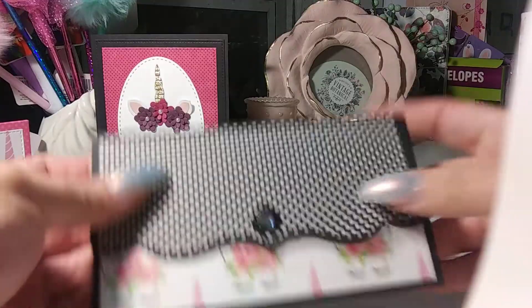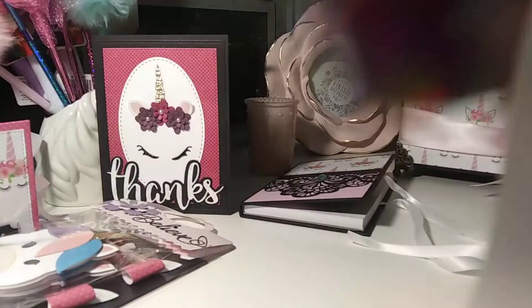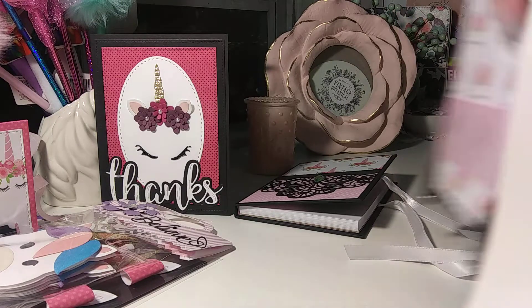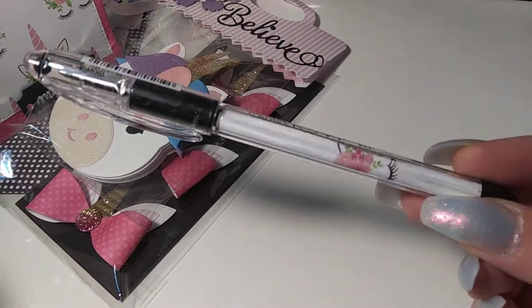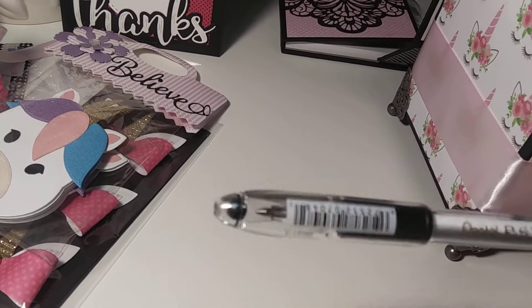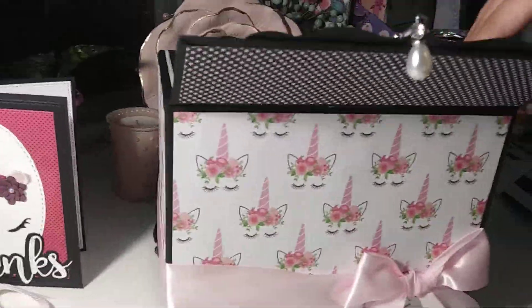GiGi is over there doing the eyeshadow. Those are pretty colors - oh those are pretty! She wants to show you guys the eyeshadows. I'm sure she'll be putting some of those on. All right - let me take this pen off. There's a pen - let me see this pen because I think it has a unicorn on it. Does it have that same pattern? Oh my goodness - it's the same pattern! That is so cute.